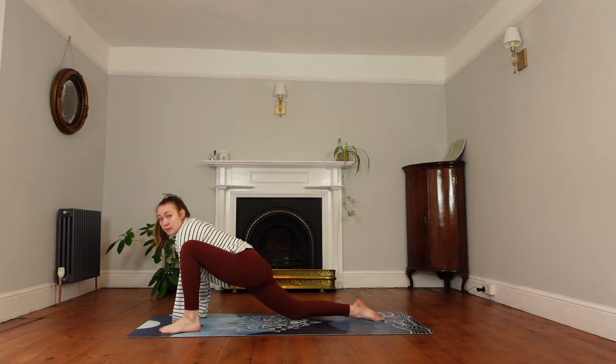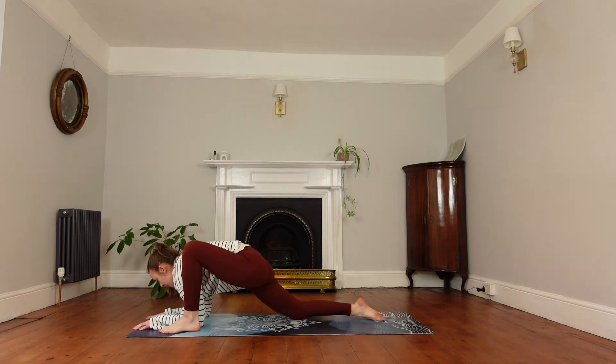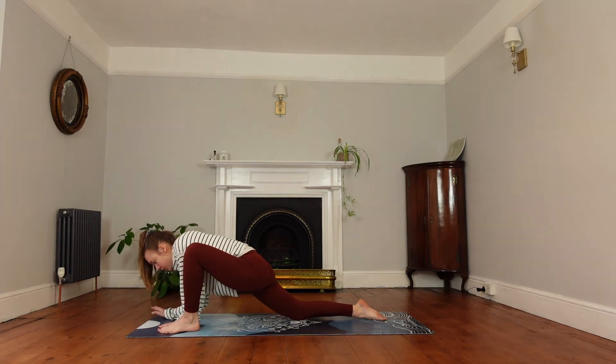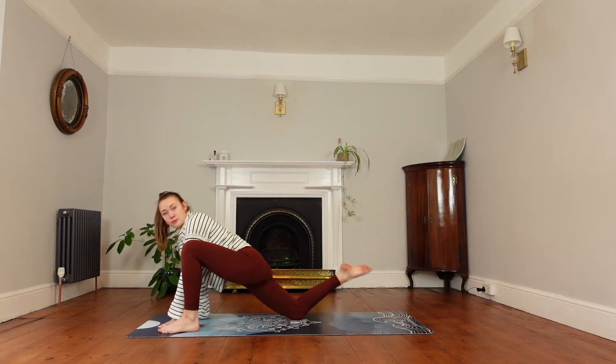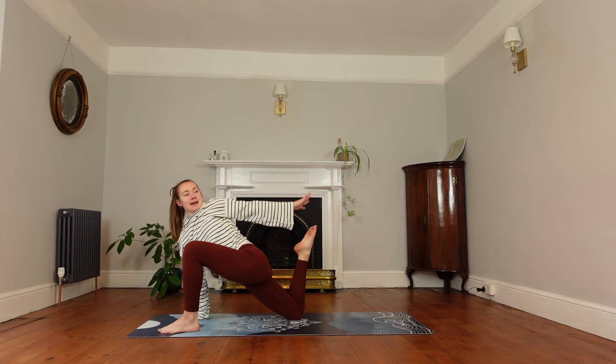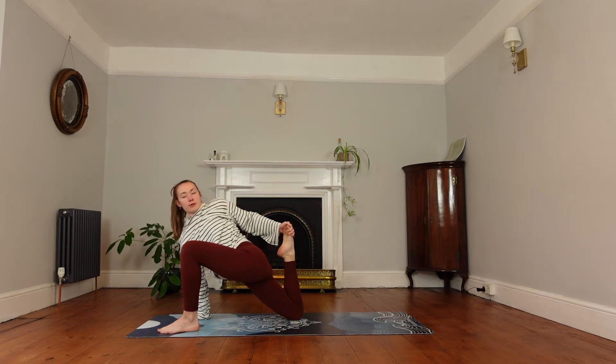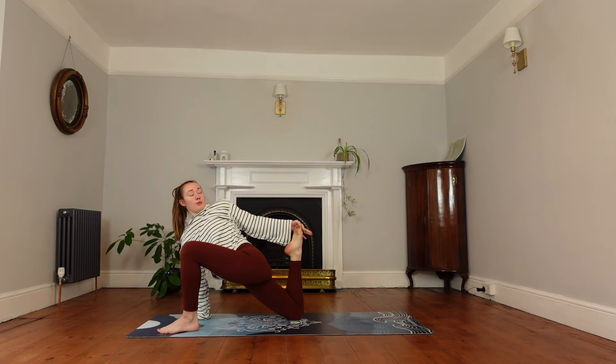Release those shoulders and keep breathing. Come back up onto your hands if you're on your forearms. Keep that right hand planted, bring the right foot in, and circle around with the left hand to try and meet the foot. You can meet it and pull that right foot in towards the bottom. Keep the ear away from the shoulder. Then exhale to release.